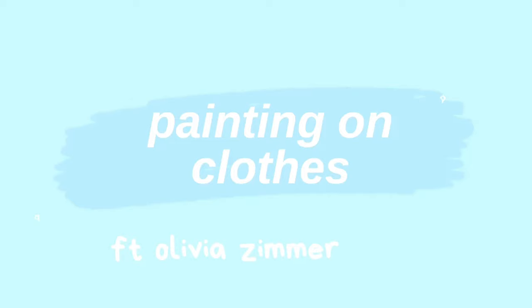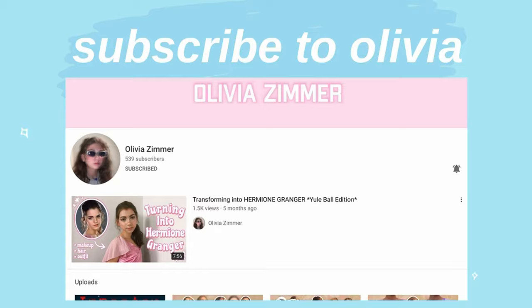Hey guys, welcome back — or welcome to my channel if you're new here. My name is Katria and today I'm going to be painting my clothes. This is also a collab with the lovely Olivia, so definitely go check out her channel. Her link will be in the description box down below, so go subscribe to her.